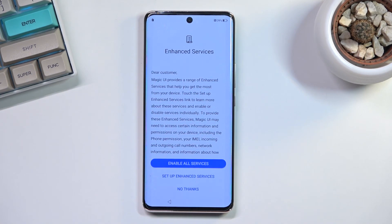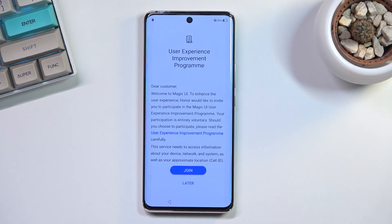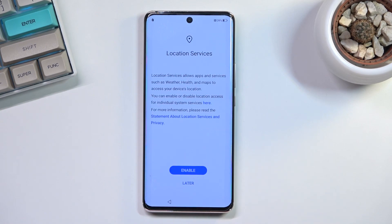Next up are the enhanced services. I'm going to decline these — no thanks on the user experience improvement program, and for location services I'll select 'Later.' If an app needs location services it will ask you for them, and from there you can decide whether to grant that permission, since some apps have no business knowing your location.